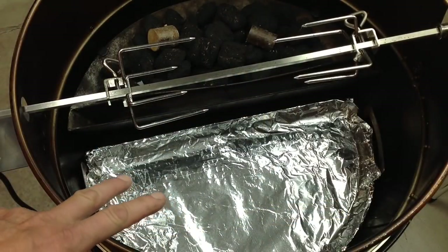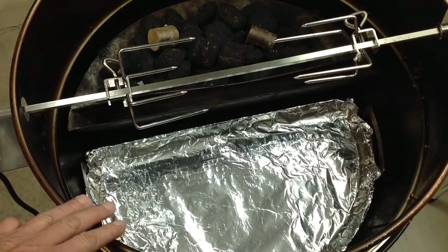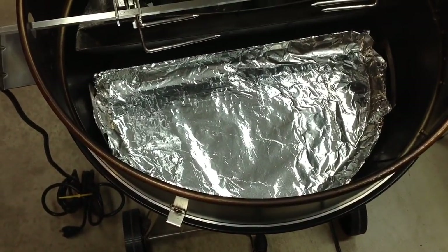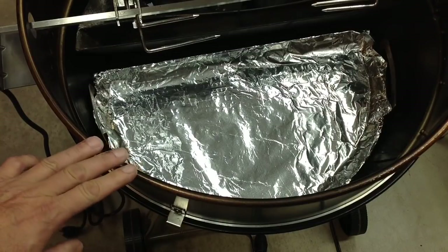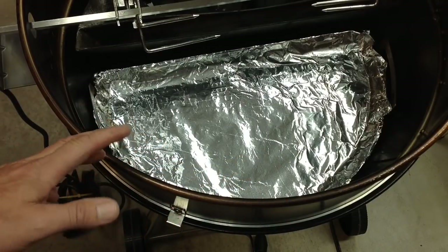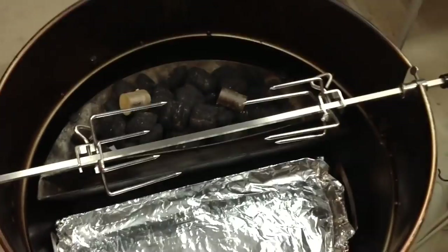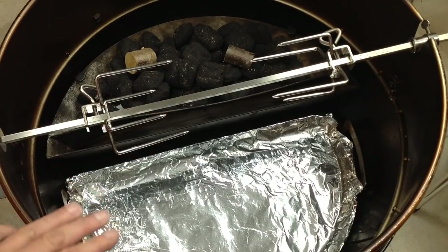Let's take a look at the setup on the Weber. I've got my OnlyFire rotisserie on here — the one I got on sale. I bought it too quick and it wasn't the one that has the bottom lip on it, and it cooks really, really hot. So I did a mod adding a piece of aluminum flat bar all the way around and screwed it in, and it tightens it up quite a bit. I'll leave a link below if you bought one of these and want to make it cook a little bit slower instead of being hot all the time.